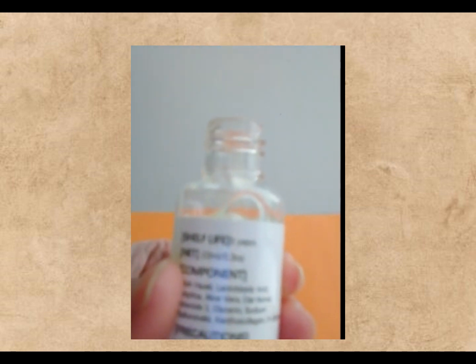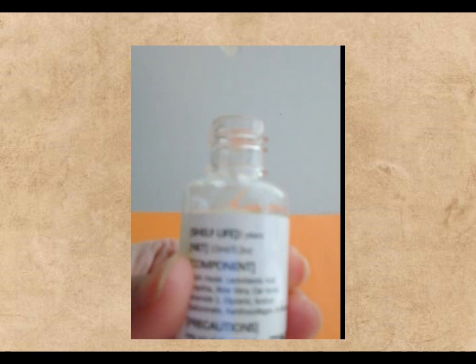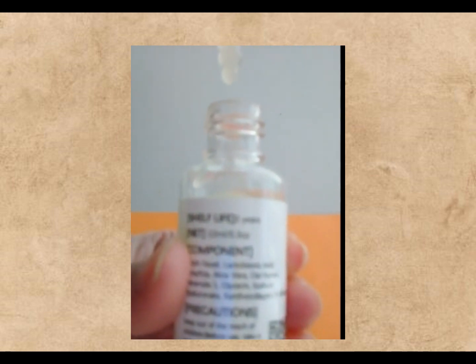As for how often to use it, check what the product says and see how your skin feels. Once or twice a day is usually good — just follow the directions on the bottle.